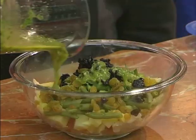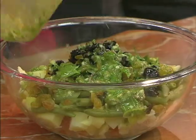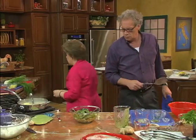The last thing we want to add are some oil-cured black olives. They go in. So now the dressing goes on the salad. Then you just toss this with a couple of spoons.